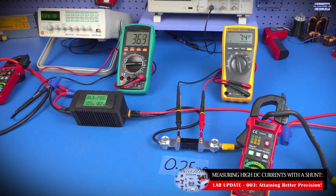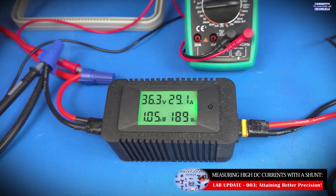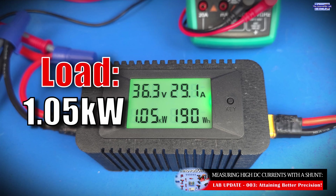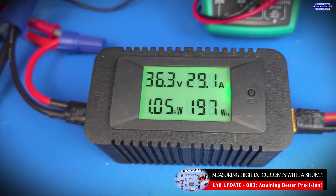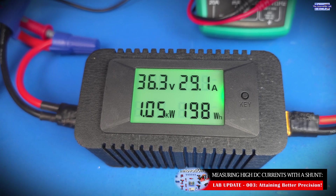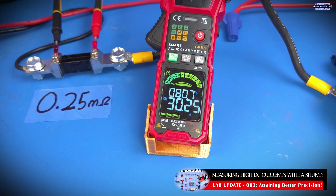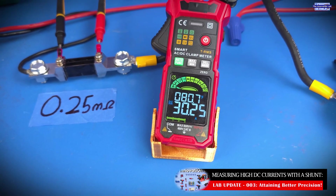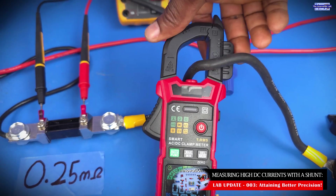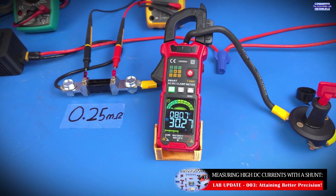This is a retest of the 36-volt test setup from the last video. We're still seeing the same amount of load — 1.05 kilowatts going through the system. As you can see on the digital power monitor, we're measuring the same 29.1 amps we saw during the previous test. On the digital current clamp, we're measuring 30.25 amps, which is slightly better. Making sure the current clamp is well closed helps increase the precision of the measured current.